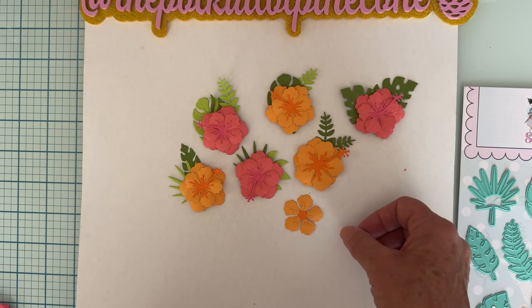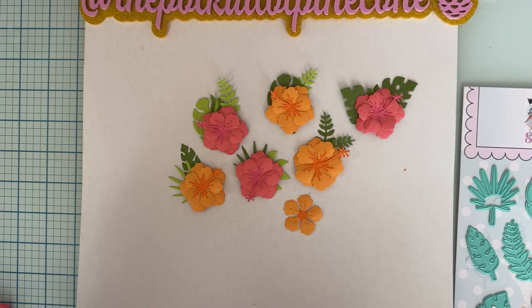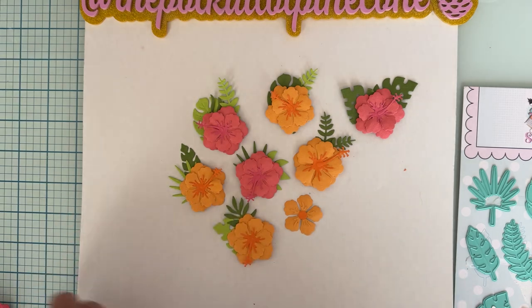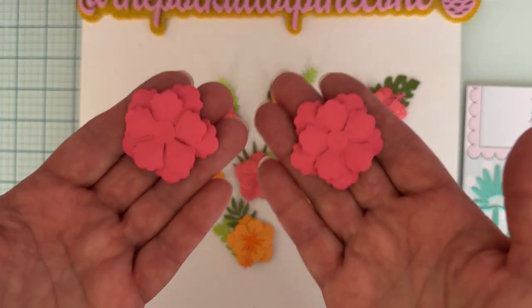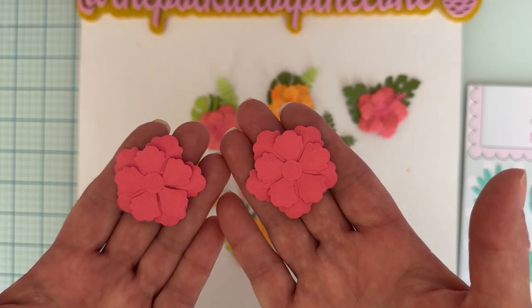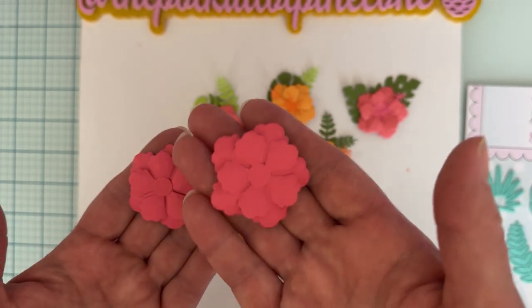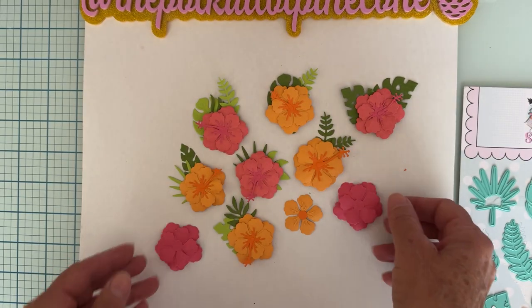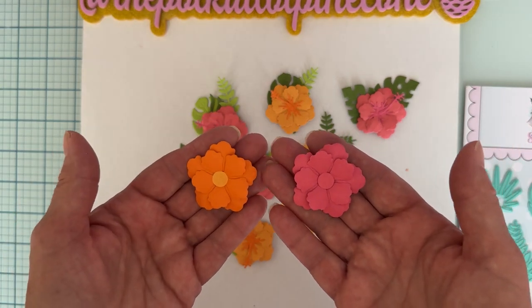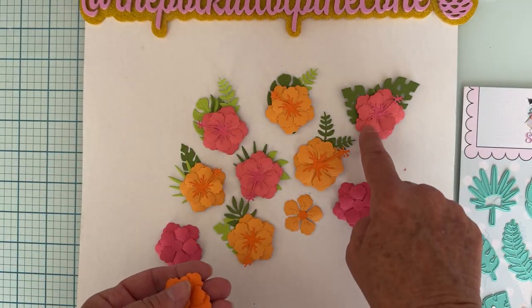Here's another one layered with the leaves. I also did a bunch that are two layers but without the leaves, centers, or anything else — it's a pretty flower this way also. You can stack it up however you want.